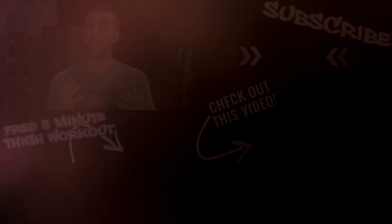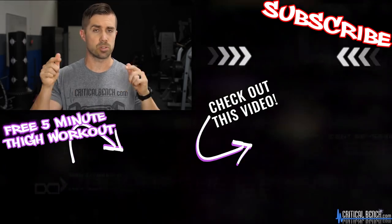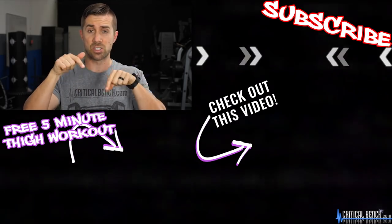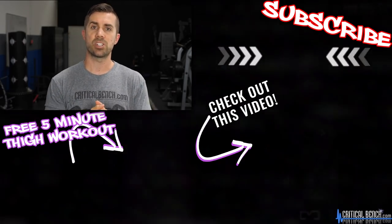Nine exercises that you can do right now at home for those lower body legs of yours. Thanks for watching. Hopefully you enjoyed this video. Make sure you click here to subscribe to our channel, give this video a thumbs up, and drop us a comment below. And just for watching, here's a free five-minute thigh workout — click there and get that. I'm Coach Brian with Critical Bench. Have an awesome day.